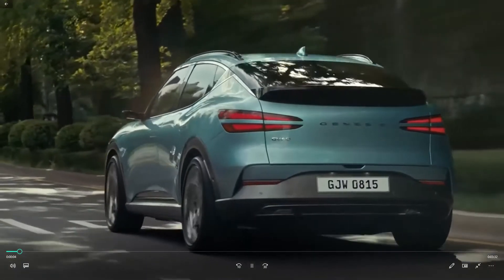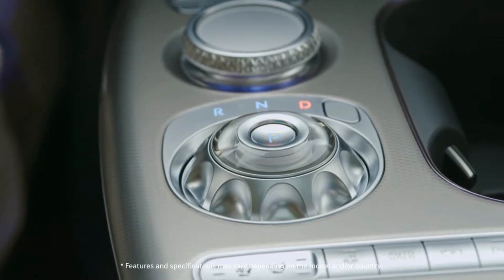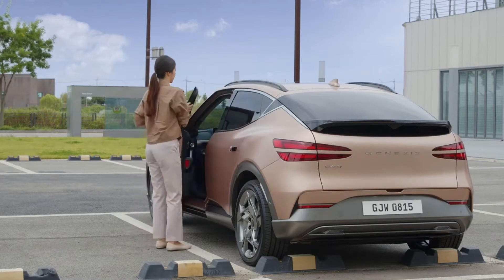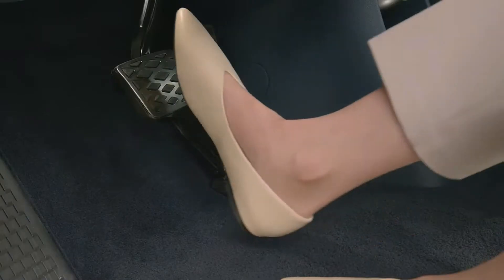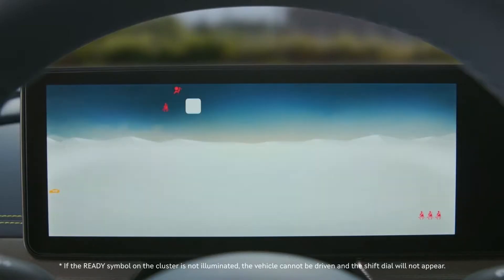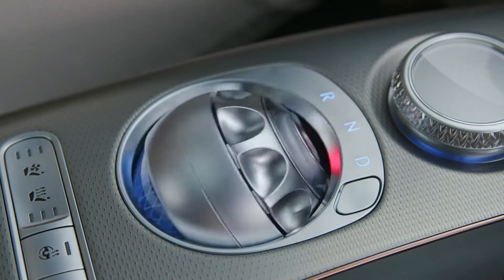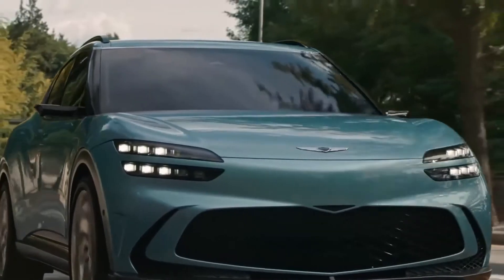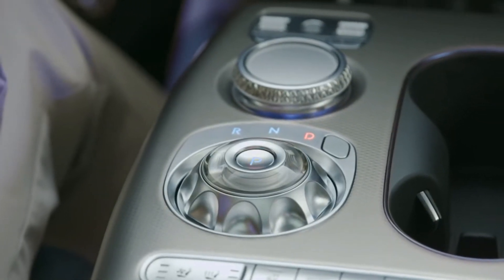The Genesis GV60 gear selector is an awesome futuristic spinning orb — this looks awesome. Hyundai's luxury arm Genesis has been making big moves in recent months. First, we got a fresh look at the Genesis G90, and now we have the Genesis GV60 here — the South Korean luxury brand's all-electric model. Genesis has opened up the door to the GV60, showcasing this stylish EV, which has a definite resemblance to the Kia EV6 and Hyundai Ioniq 5, with which it shares the platform.